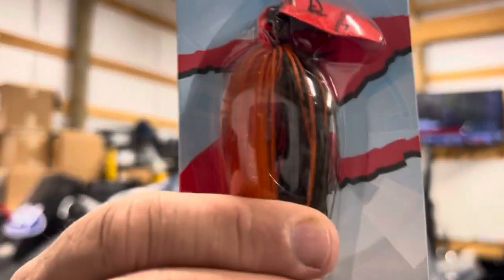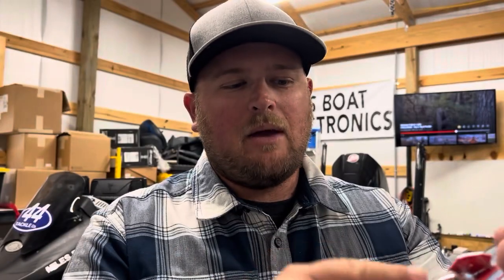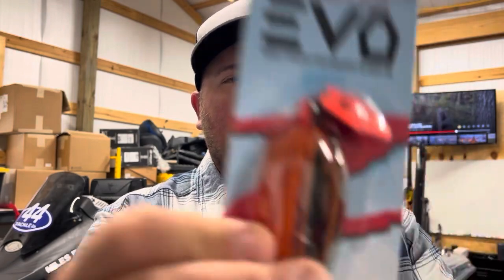I really like this color they introduced for the Evo because it's not just solid red and orange like the fire craw offerings. This one has a green pumpkin top, and then the belly is that fire craw colored orange. And then of course you've got the bright orange blade. I think that color combination of the green pumpkin and the fire craw skirt material is really going to create a lifelike package overall.